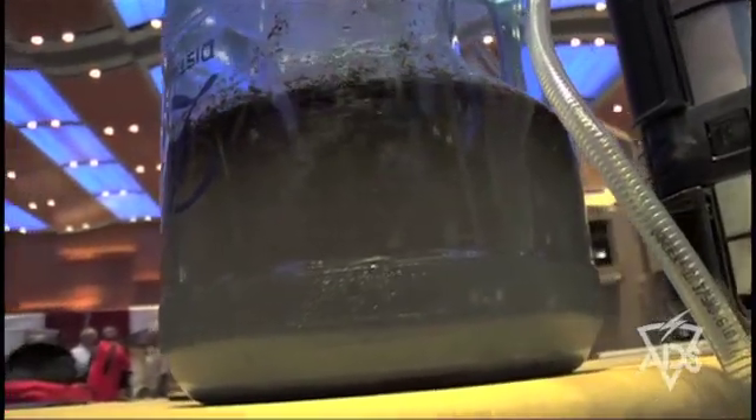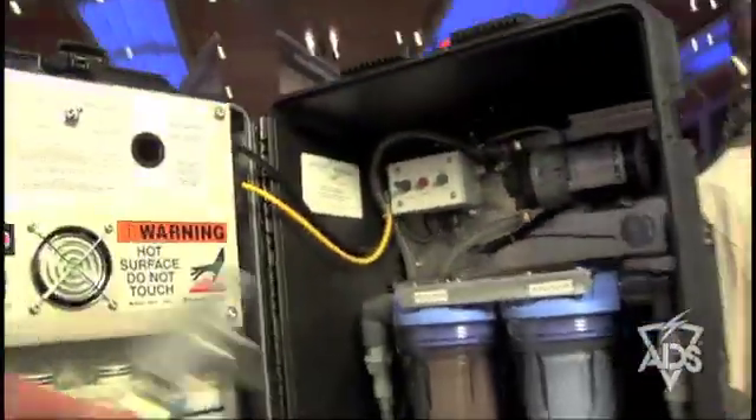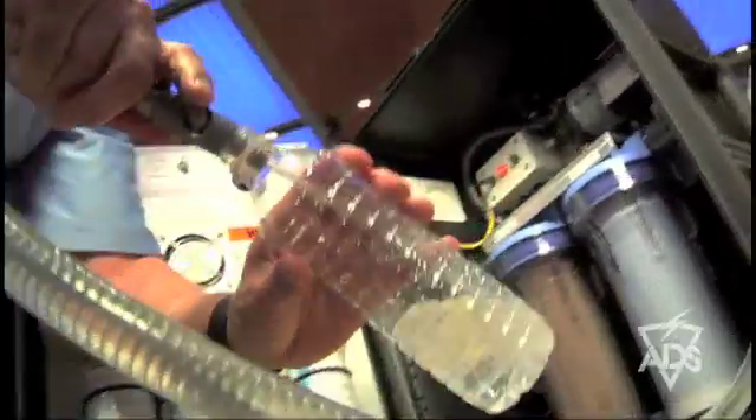Here we have some dirty water source that's fresh water. We're going to put the Waterbox into action and filter some water to check out the purification process. We turn the Waterbox on, and we're filtering water.